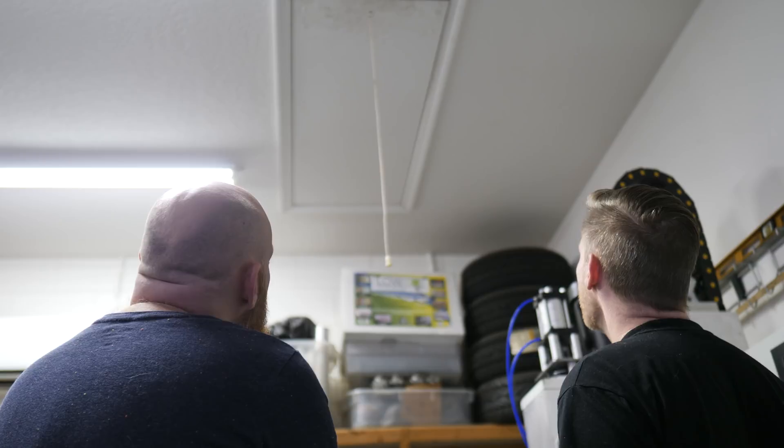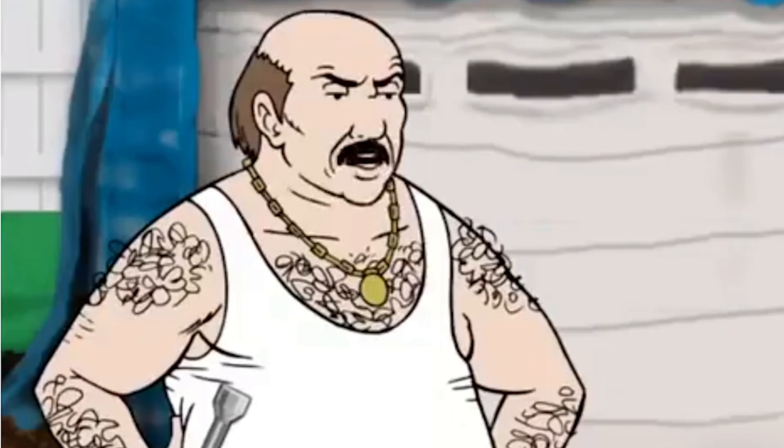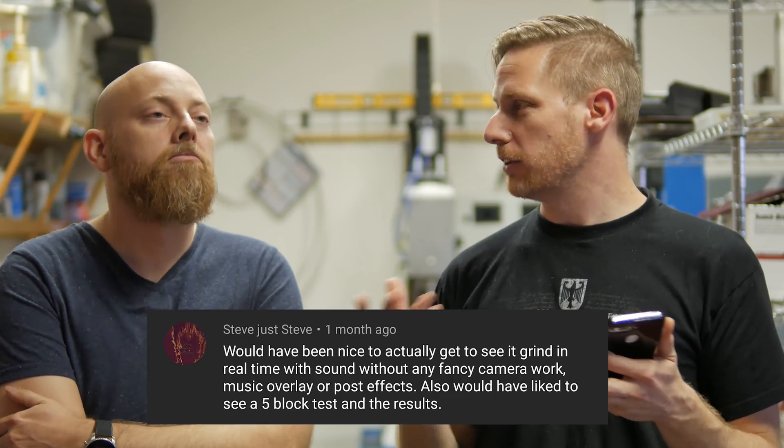You know we can't get into our attic anymore, right? I was hoping maybe we could have a little dialogue about that. Steve said it would be nice to see it actually grind in real time without all that fancy editing. That's a very good point. In the next episode we're going to cover a lot of the stuff on the surface grinder, and we'll make sure to include some raw video. If you want to make sure you get that, go ahead and click the bell so you get a notification.